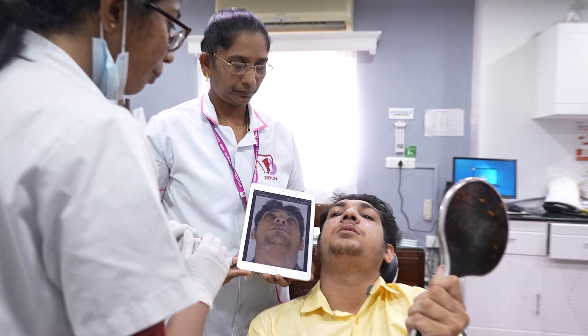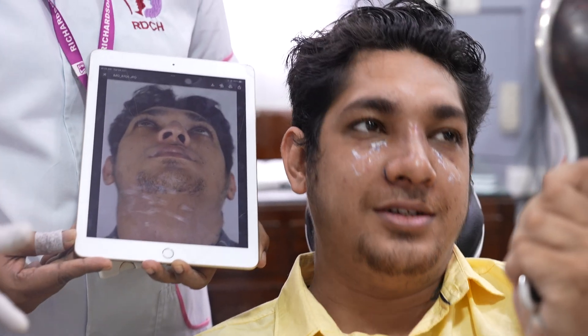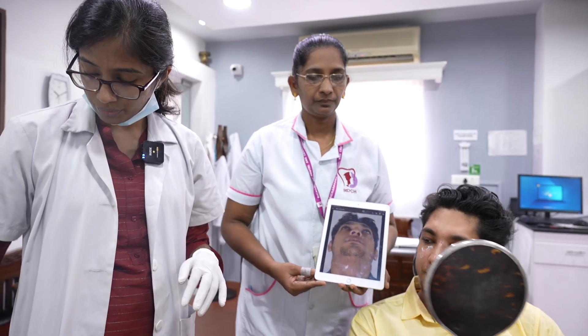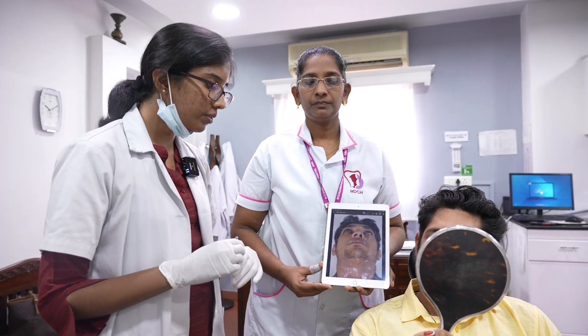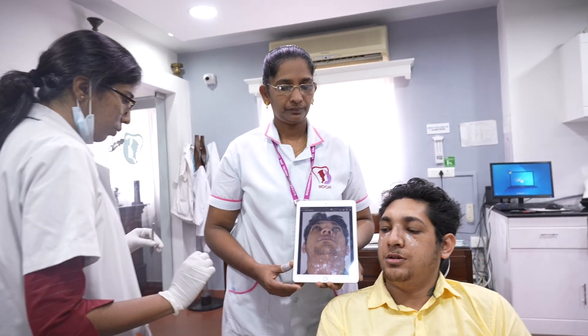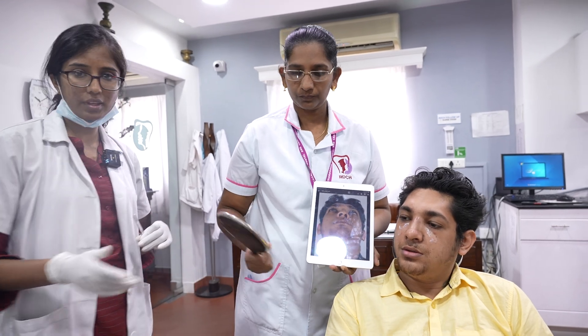Are you happy? Yeah. How was your experience here at Richardson's? The experience here is great, as expected. We are really happy that you stayed with us for so many days and had a good experience. We will now proceed with suture removal and clean up so that you can see your final look. Thank you.